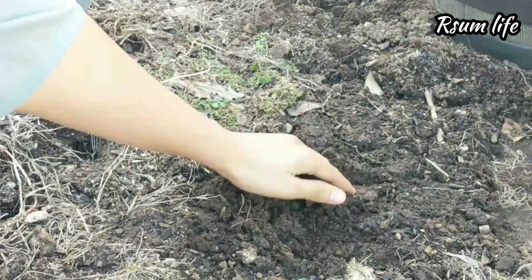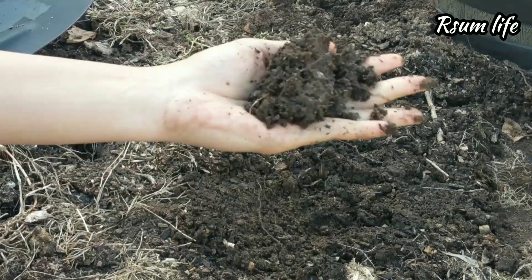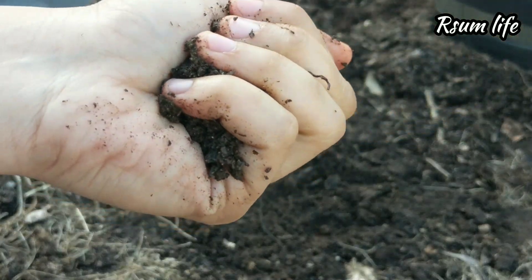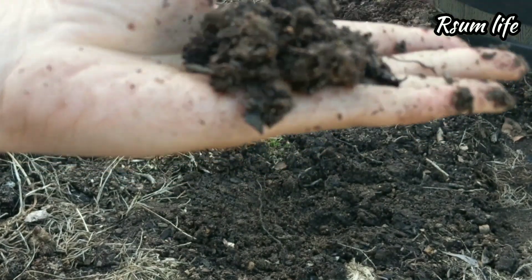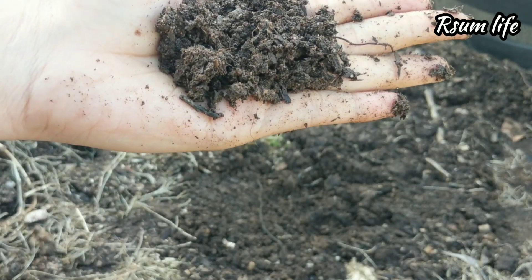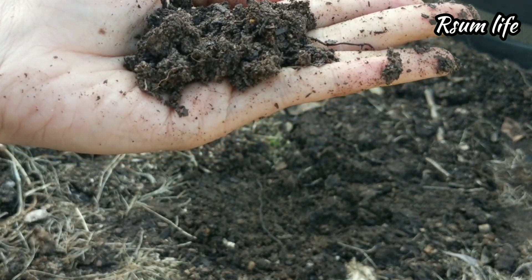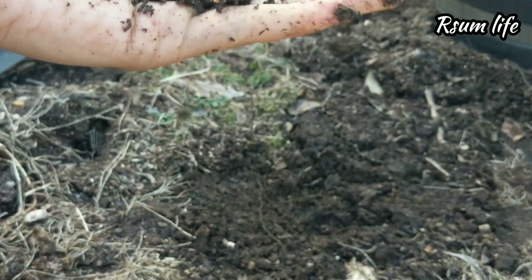Many call it soil amendments, but I call it a soul amendment. Hold the soil in your hands and let me know how you feel. This is such a beautiful experience when you hold the soil in your hands — something magical happens. It's a beautiful experience and I wish you all can also experience the same.